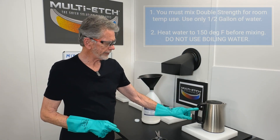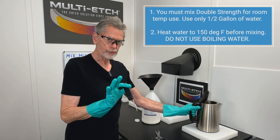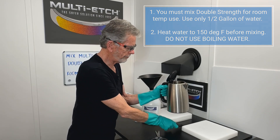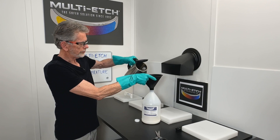I have a half gallon of distilled water heated to 150 degrees. You do not want to use boiling water with this — we're good to go at 150 degrees. Slowly pour that into the Multi-Etch jug.